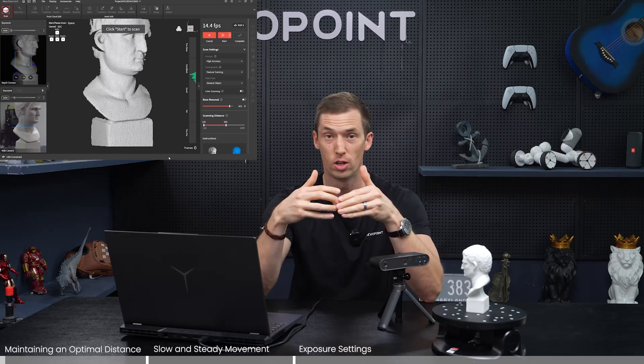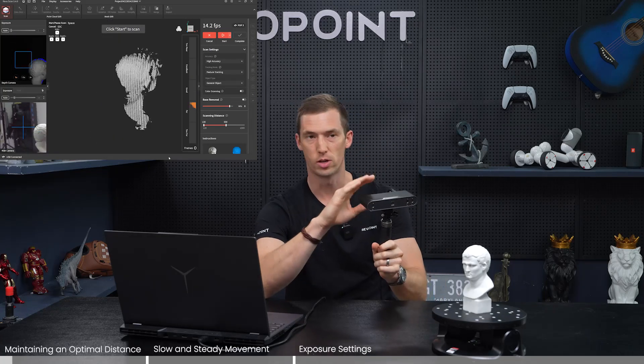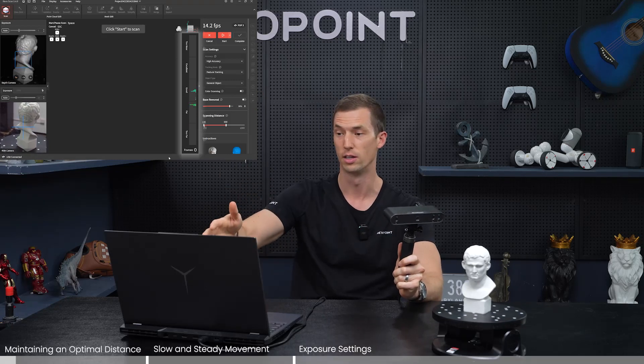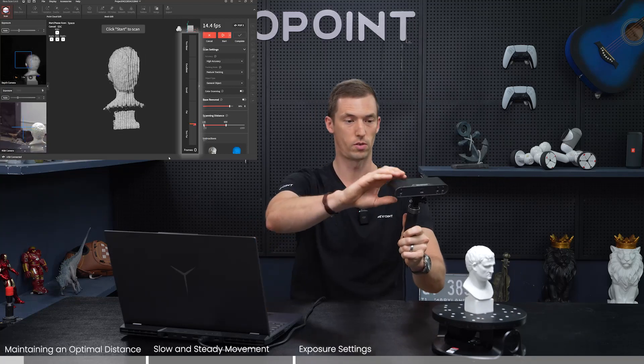Today we want to go over a very important skill with 3D scanning: making sure that we avoid tracking loss. It's not difficult and we're going to be using the POP 3. On the preview screen there's a distance meter — when you're too close it turns orange, and when you're too far it turns red. This is going to affect tracking.